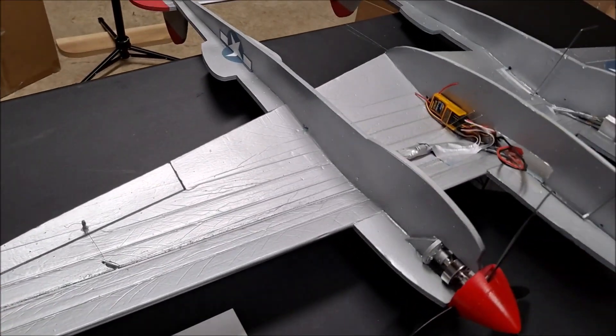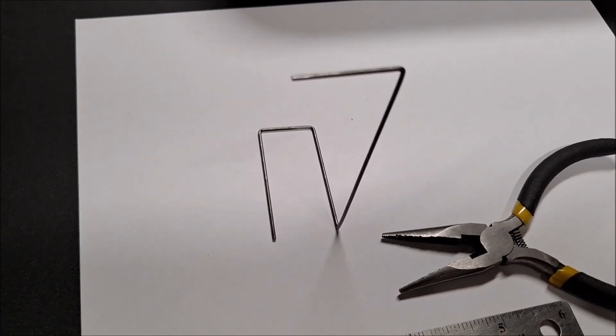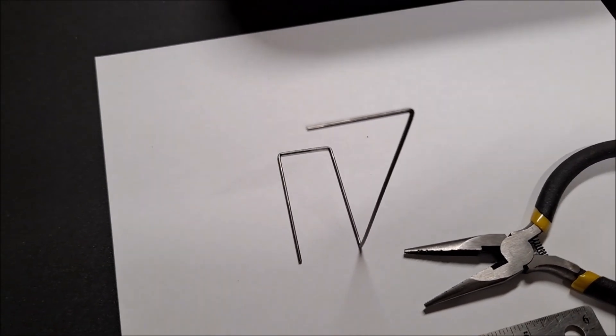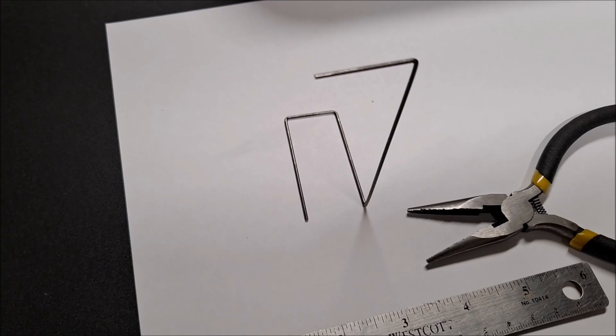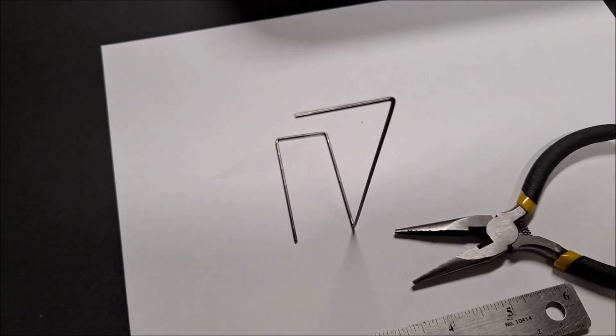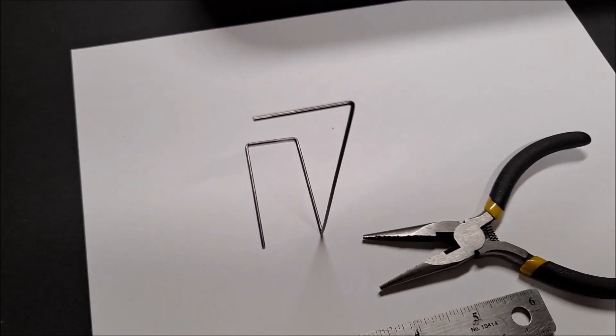The first step you have to do is bend the wire into this interesting shape. I'm using music wire that's .055 inches, which is 1.4 millimeters in diameter. It's a little bit smaller than 1/16th, which is .062. The reason I did that is because this smaller size wire is lighter and it's a little bit easier to bend.